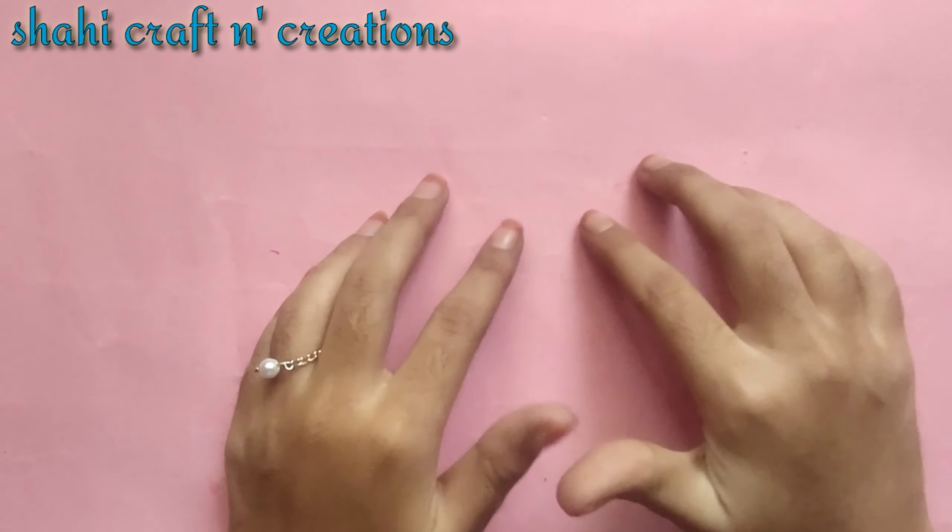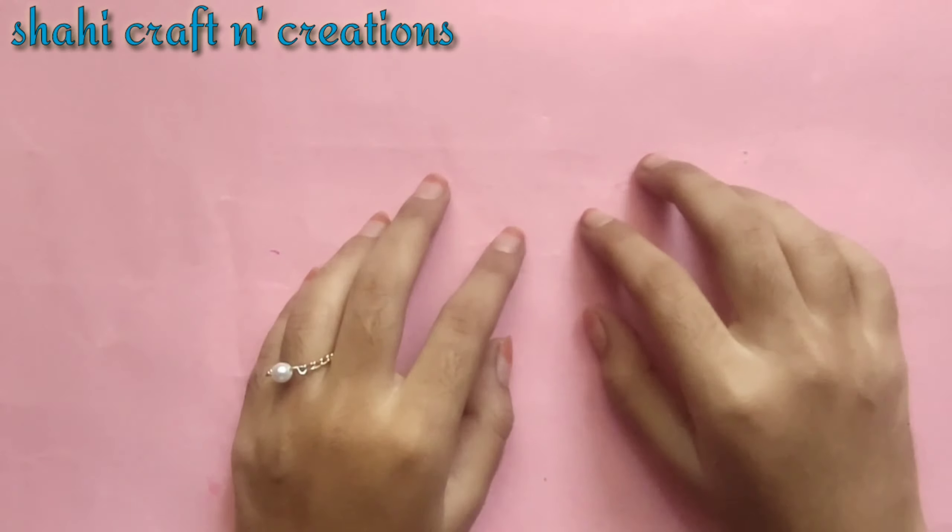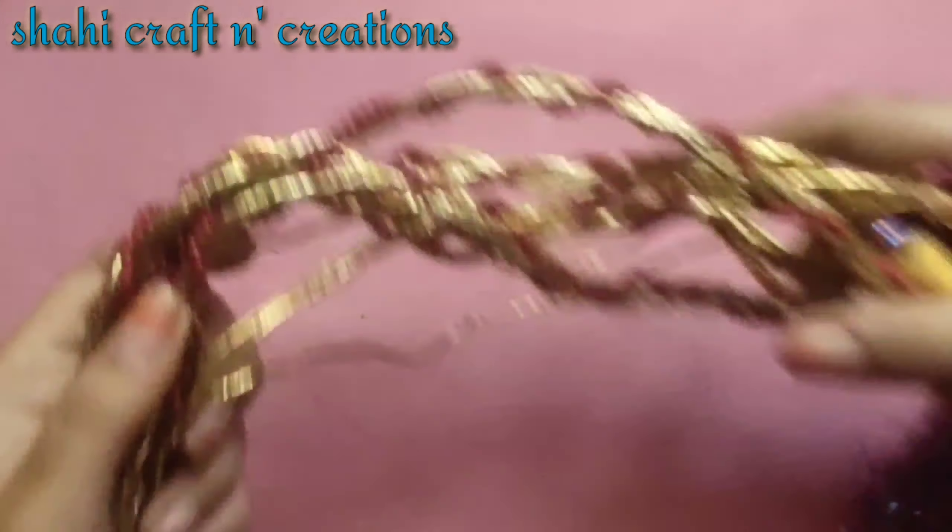Hi everyone, Assalamu Alaikum! Welcome back to my channel. I hope you all are fine and safe. I'm back with a new video — I will be making glitter without sand, without kanch, and without gift wrapper. At the end of this video I will tell you how to use and how to work with glitter.